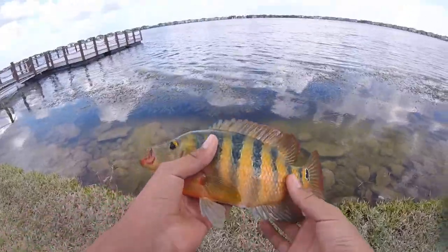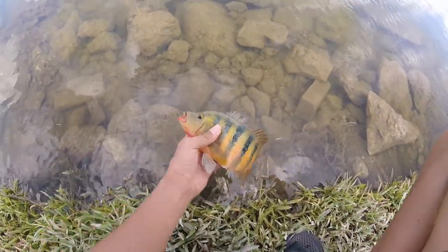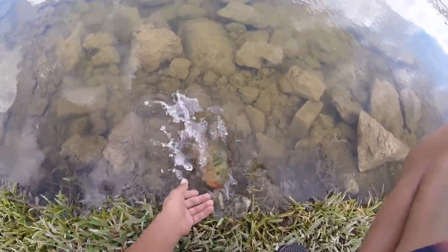That's a pretty fish. Mayan on the micro rig — that was sick. He just sucked that little micro punch rig right up. And there he goes. That was a pretty one.